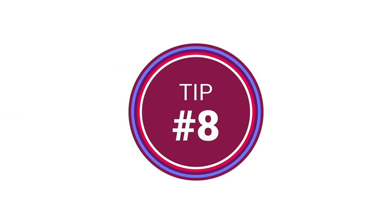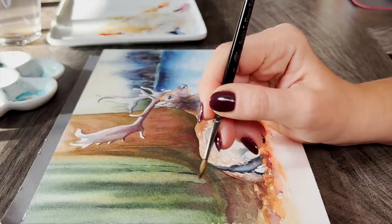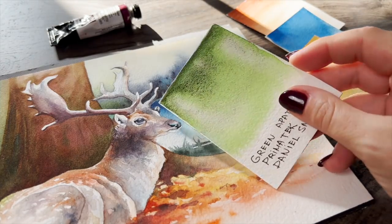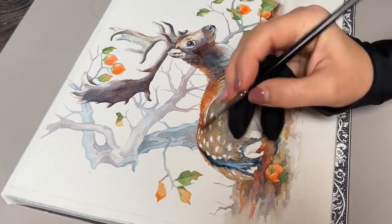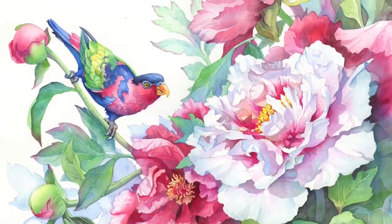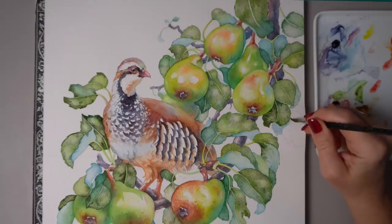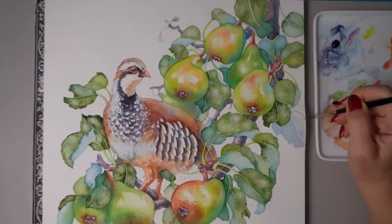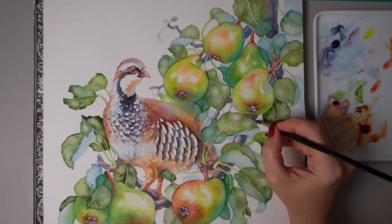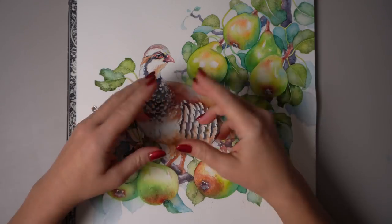Tip number eight is about watercolor backgrounds. We all struggle sometimes with choosing the right color for the background and maybe even leaving it white because we don't want to overpower the main subject. I highly recommend this in-between solution which I often add to my paintings when I can't decide on the right pigment for a solid background. Essentially it involves adding background objects that fill up the background space to a degree, using very light variations of blue and not a lot of detail. Blue colors appear further in the distance to the human eye, and I've added simplified leaf shapes in the back, creating an additional sense of depth without overpowering the bird with a solid background color.